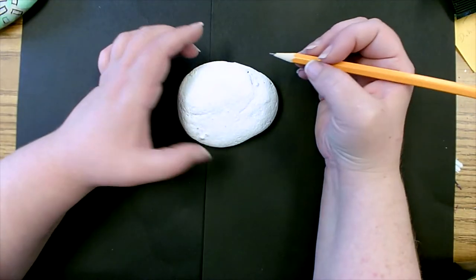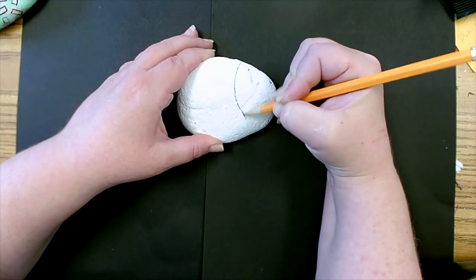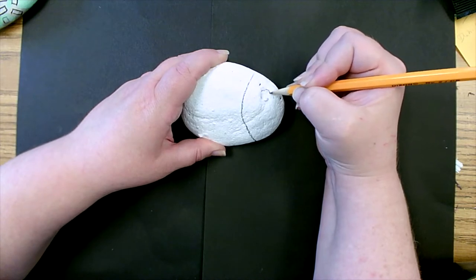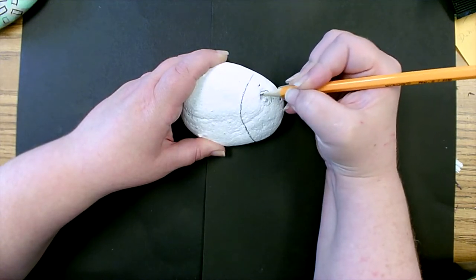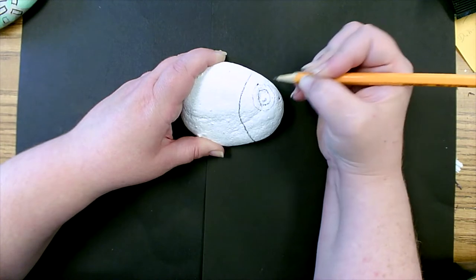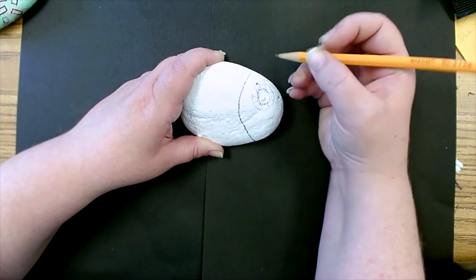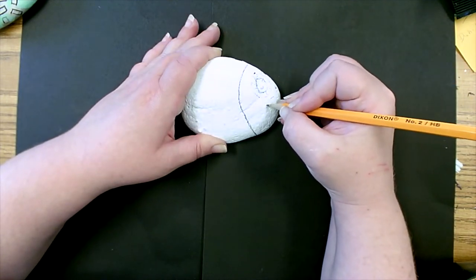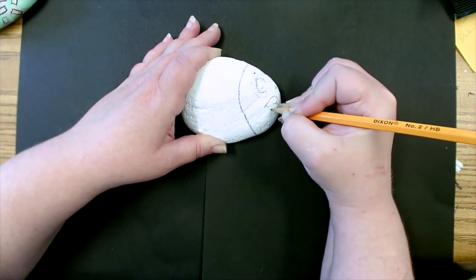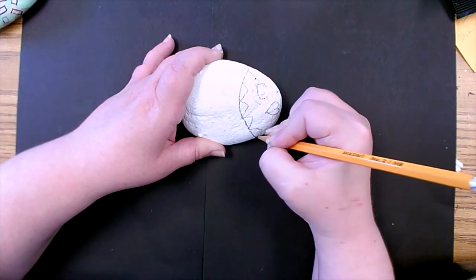I'm going to start by making the area of the head outlined like this. This looks like a good spot for an eye — I like that little bump it's got there. Remember, it's really good to add patterns because it will add to the look of our "Only One You" fish. Add some heart-shaped lips like that.